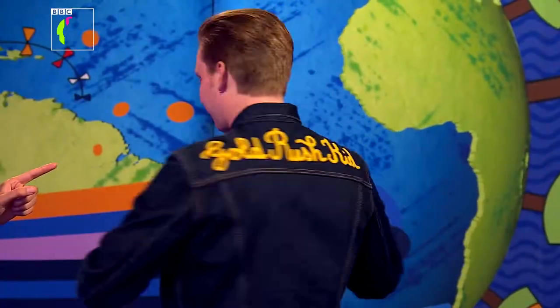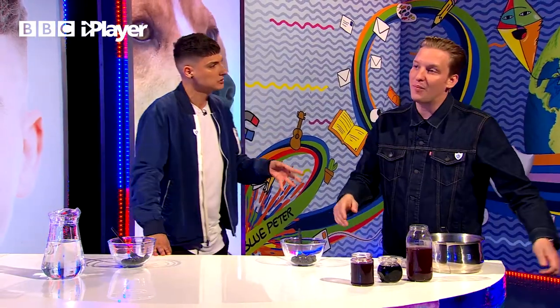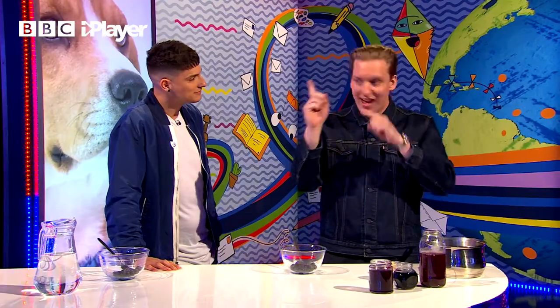I couldn't help but notice your wonderful jacket. What does it say on the back of it? There it is — Gold Rush Kid. So did you make that yourself? Yeah, well, I didn't do the embroidery myself. I found an old jacket and thought, well, it's more economical. There's something about taking an old jacket and giving it a new life. Upcycling. Exactly that, yes.